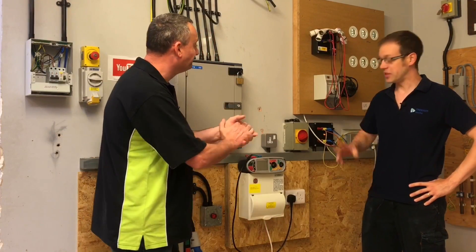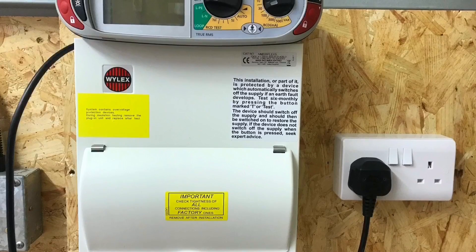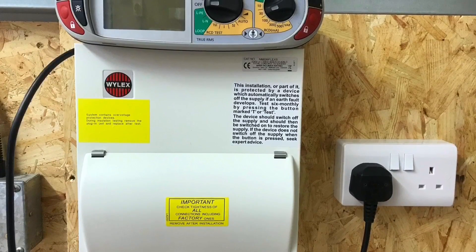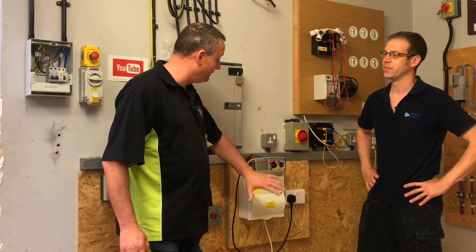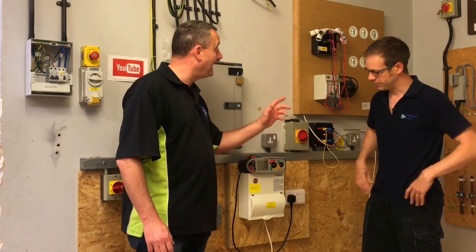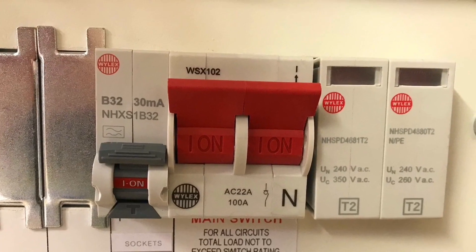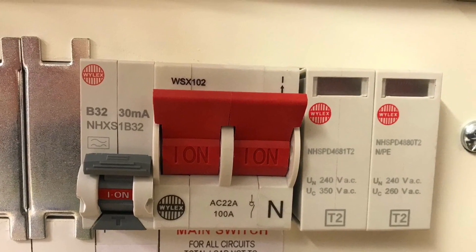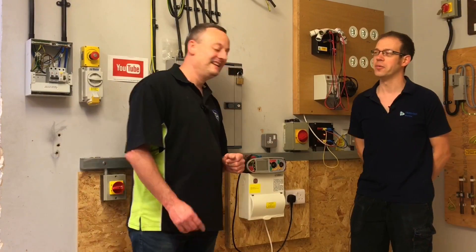So guys, we're back in the workshop. I can see you've been a little bit busy. You've built a nice new rig here consisting of one socket outlet and a consumer unit. This seems a little bit overkill to me. So what's the thinking behind this? First of all, I'd like to thank Wylex who kindly came in and donated us a consumer unit with a built-in SPD, and they gave us an A-Type RCBO - hence the video. So I get the feeling there's a little bit of controversy stirring here, guys. So what are we up to?